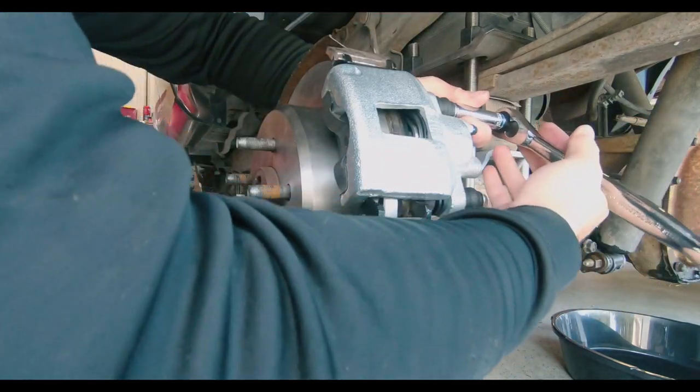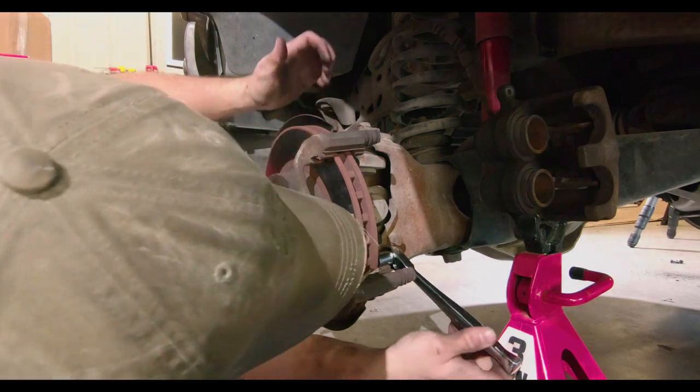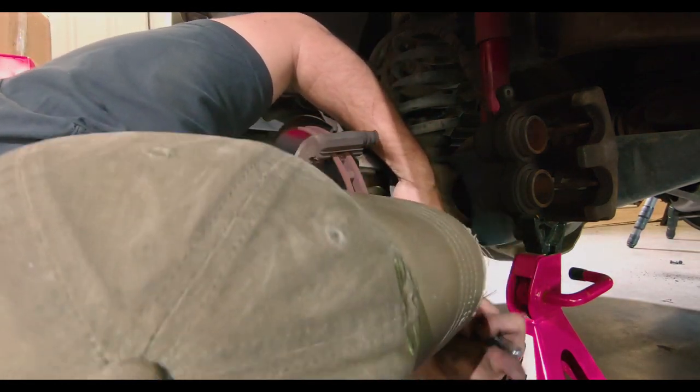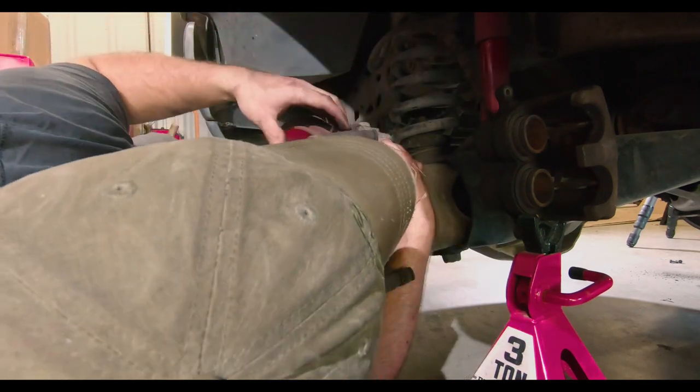Having disc brakes in the rear was one of the favorite parts of this upgrade. Now the front brakes are a little bit more tricky. On the 97 four-wheel drive models, the bearings are set into the rotors, so essentially you will have to disassemble the hub to replace the brakes.